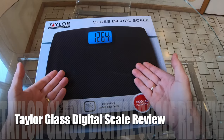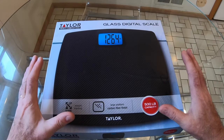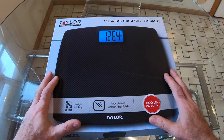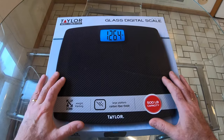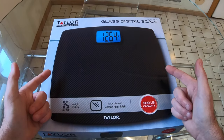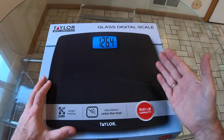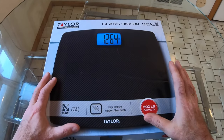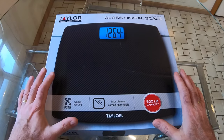Welcome to my Taylor Blast Digital Scale review. This is Richie from This Is Real Life. Under the pandemic, me and my wife went out and bought a new Nordic Track cycling machine to get fit and lose a bit of weight, but we're not sure how much. So when we were passing through Costco the other day, we purchased this Taylor Blast Digital Scale, only $11.99 on special — normally about $16, but too good a bargain to miss.